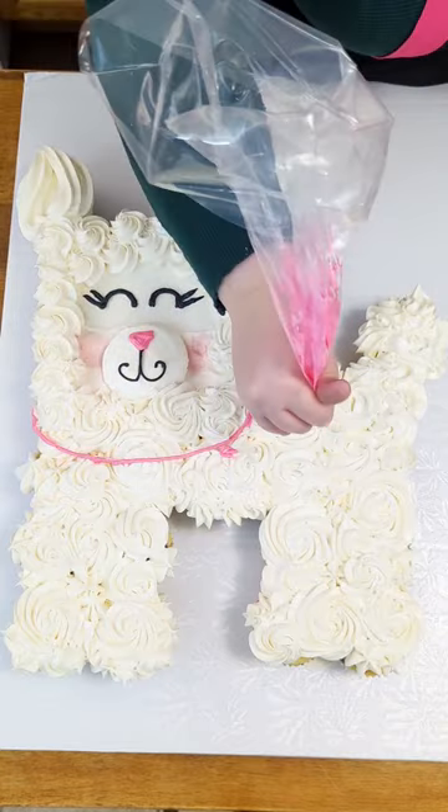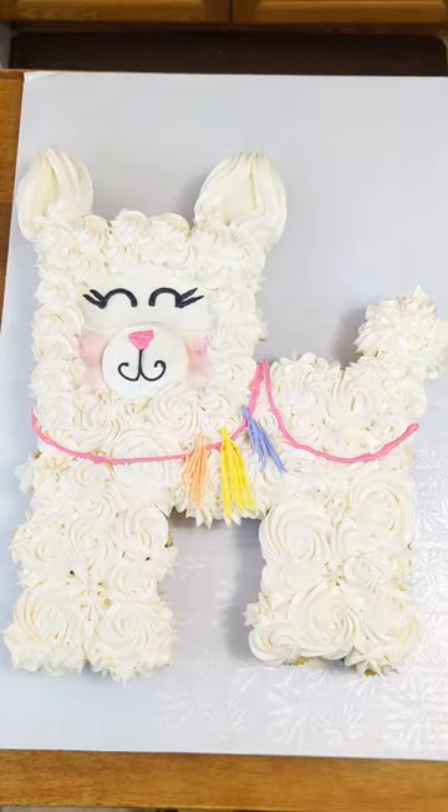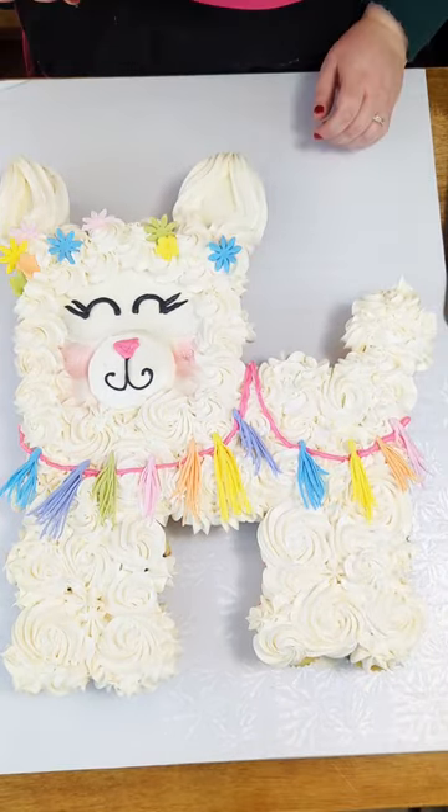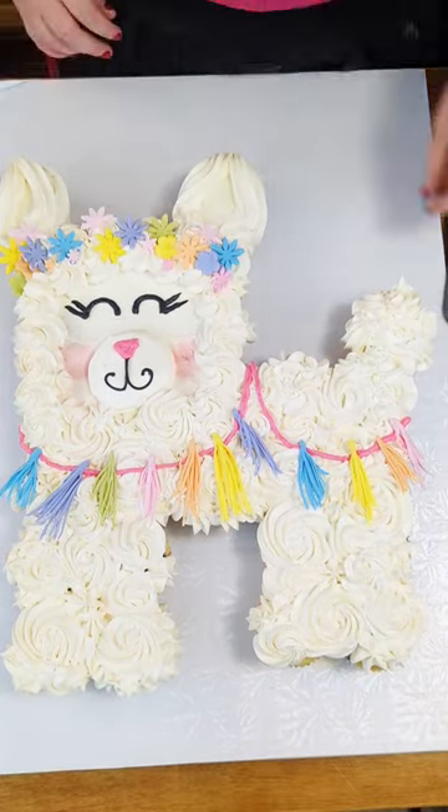Then dress her up real nice with some pink garland and tassels I made out of fondant, as well as a flower crown also made out of fondant.